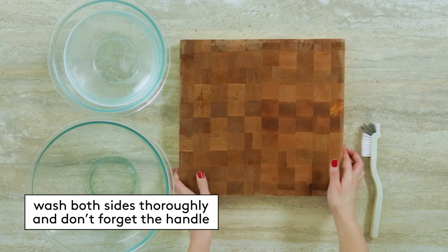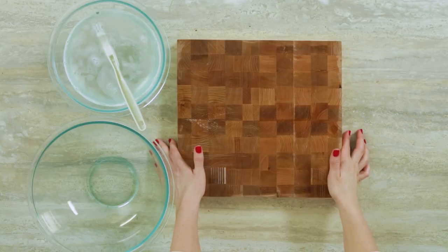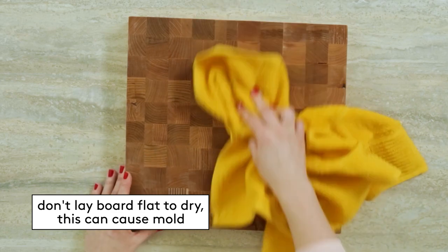And remember, even if you only cut on one side of your board, you want to make sure to wash both sides of the board thoroughly, and if there's a handle, remember to wash that too. Then just rinse the board thoroughly — and here comes the important part. Grab a dish towel and dry the board completely. You don't want to lay the board flat to dry, or else it can cause mold.